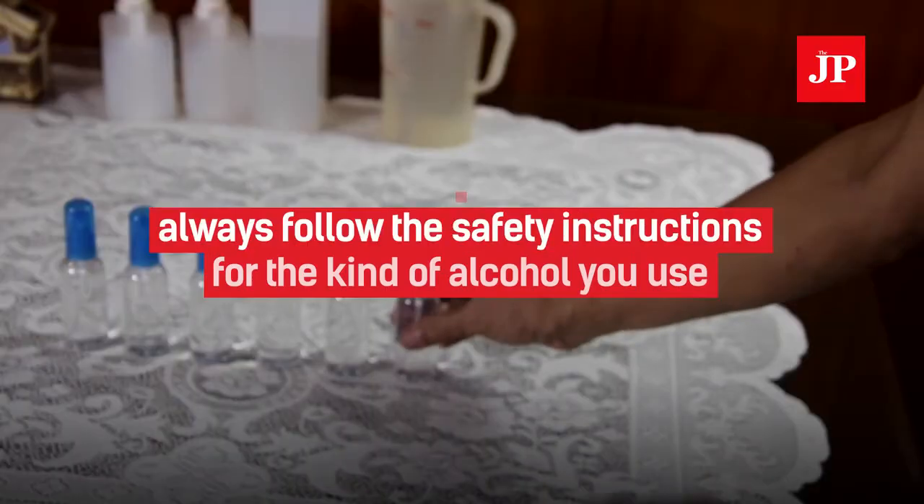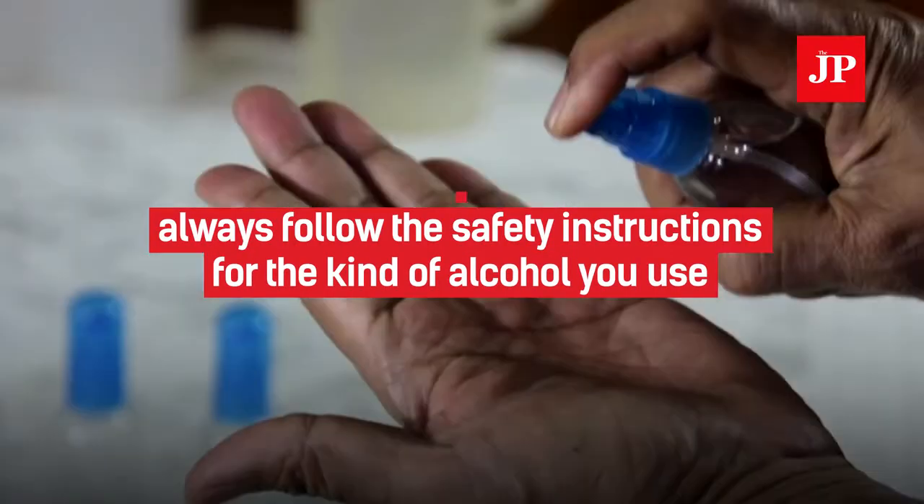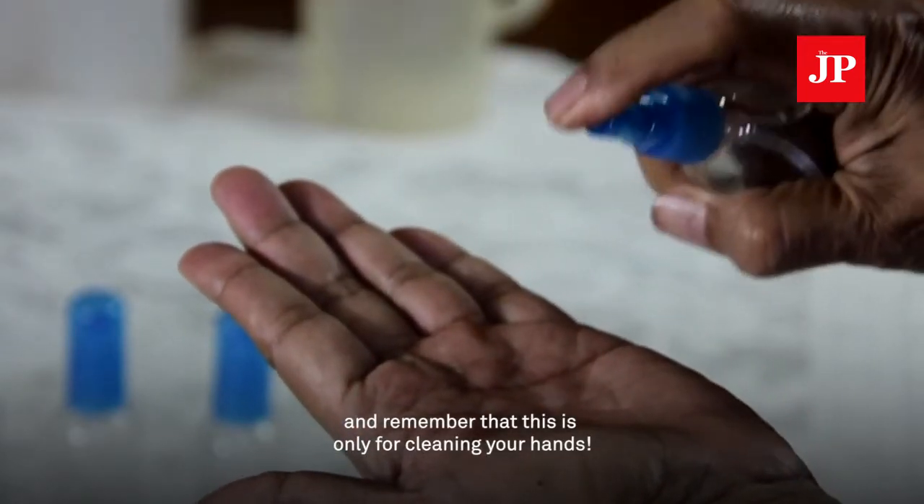Last but not least, always follow the safety instructions for whatever kind of alcohol you use. And remember that this is only for cleaning your hands.